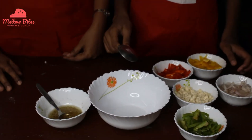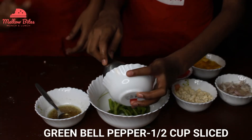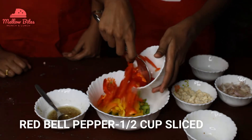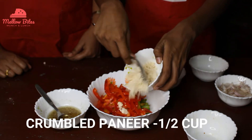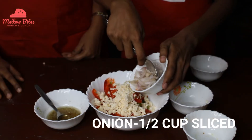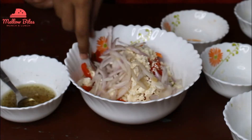Now let's make the salad. For this I'm going to add in half a cup of green bell pepper, half a cup of yellow bell pepper, half a cup of red bell pepper, and half a cup of crumbled paneer. If you don't have paneer or you prefer feta cheese, you can go ahead and add that too. And then half a cup of sliced onions.